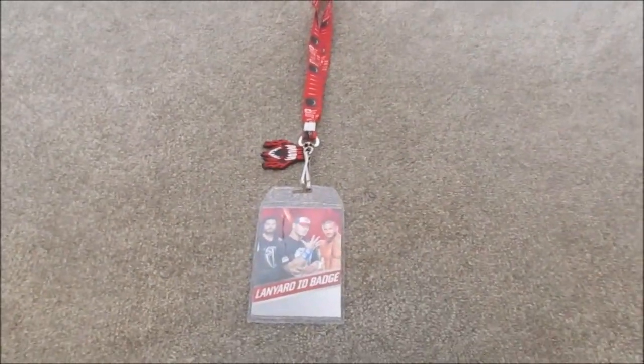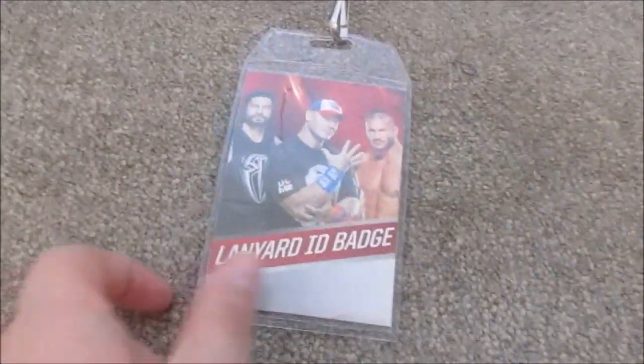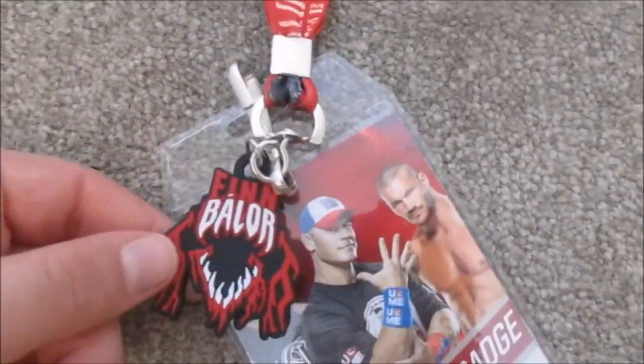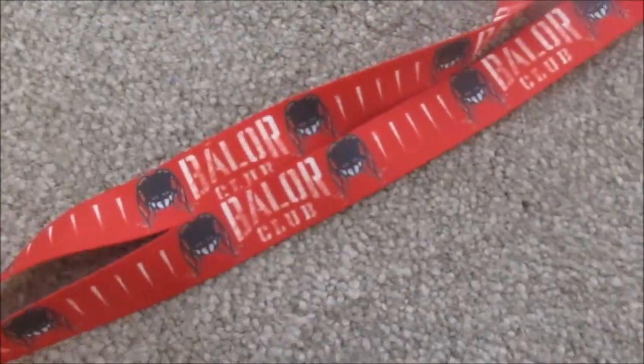Right over here I got a WWE Finn Balor lanyard. It has a card holder and also comes with a little keychain. Up the whole thing it says 'Balor Club' with the picture of his face on it. It's a really cool thing to get. I got this from FYE, so I'm very happy to have that.